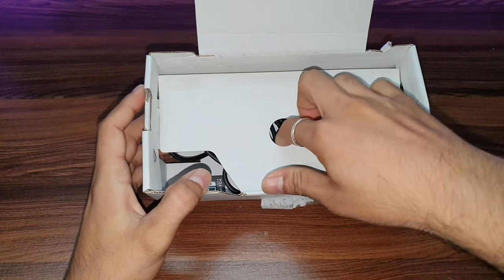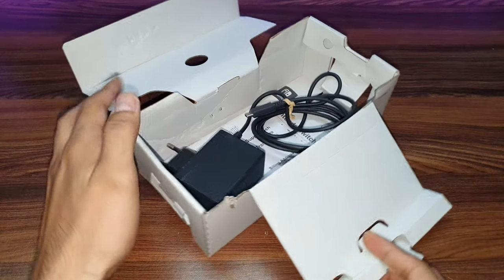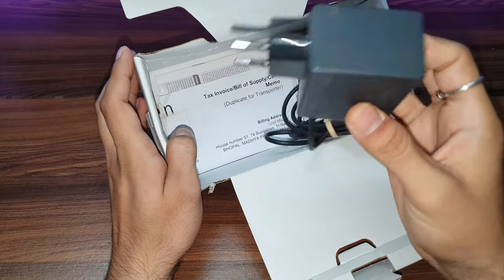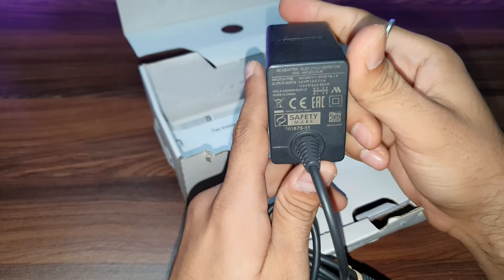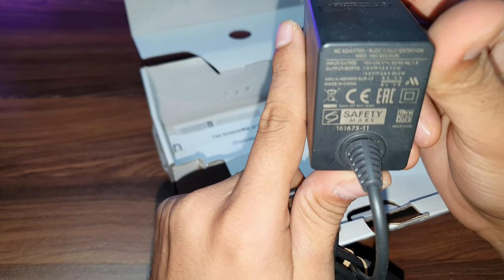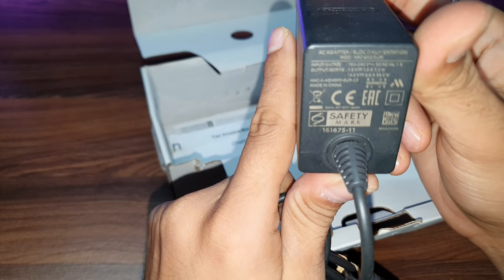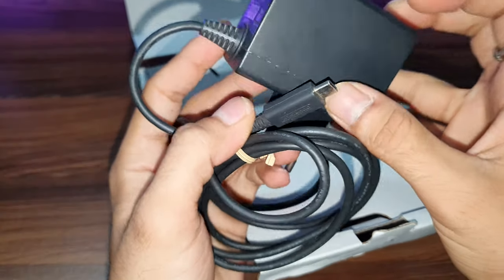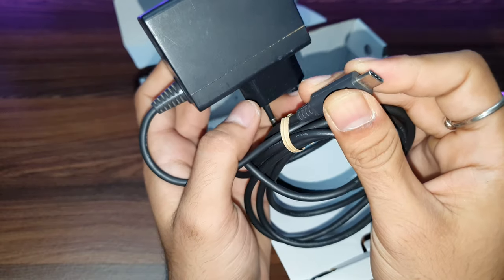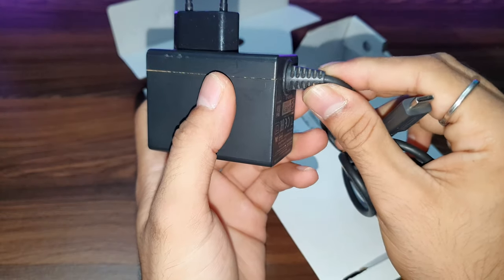Let's keep it aside and check what else we get in the box. So nothing else, just a charger. This charger size is huge. It is 15 volt and 2.6 ampere — that is 39 watt. It's a USB Type-C charging cable.